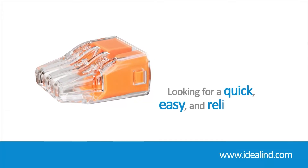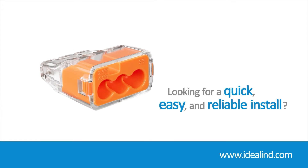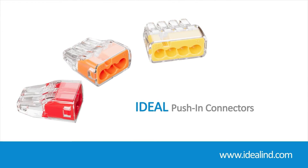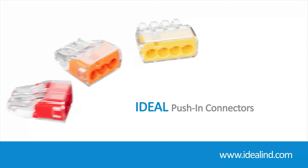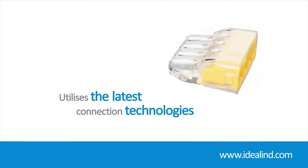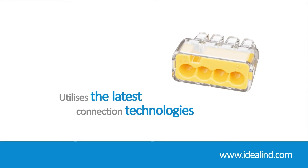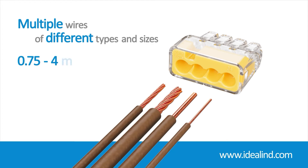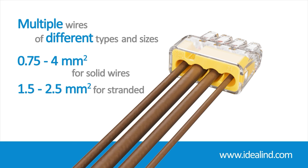If you are looking for a quick, easy, and reliable install, then the Ideal push-in wire connectors are a quality, proven solution. They are designed for easy installation of solid and stranded wire while providing a superior secure hold for premium performance. By utilizing the latest spring design technologies, they provide a dependable connection and can accommodate multiple wires of different types and sizes from 0.75 to 4 mm² for solid wires and 1.5 to 2.5 mm² for stranded wires.